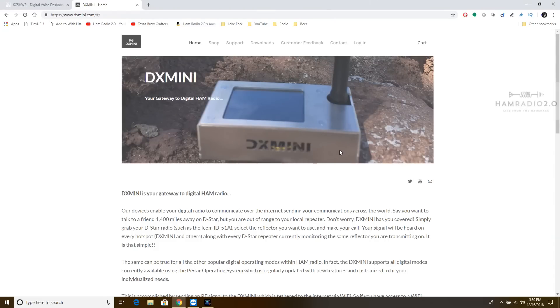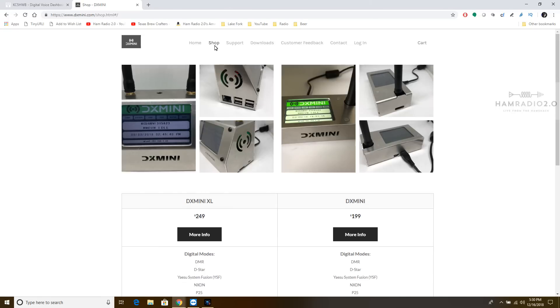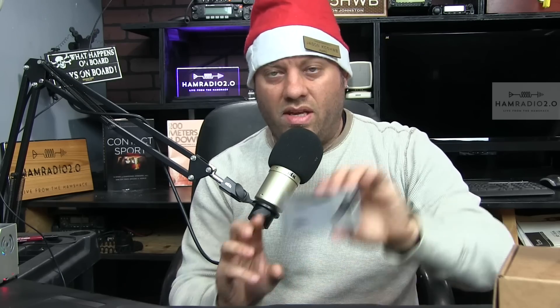He's got two different models. One that he calls just the DX Mini, which is on the right here, and then the DX Mini XL. This is the DX Mini — let me set my Fusion radio over here. This is the DX Mini.